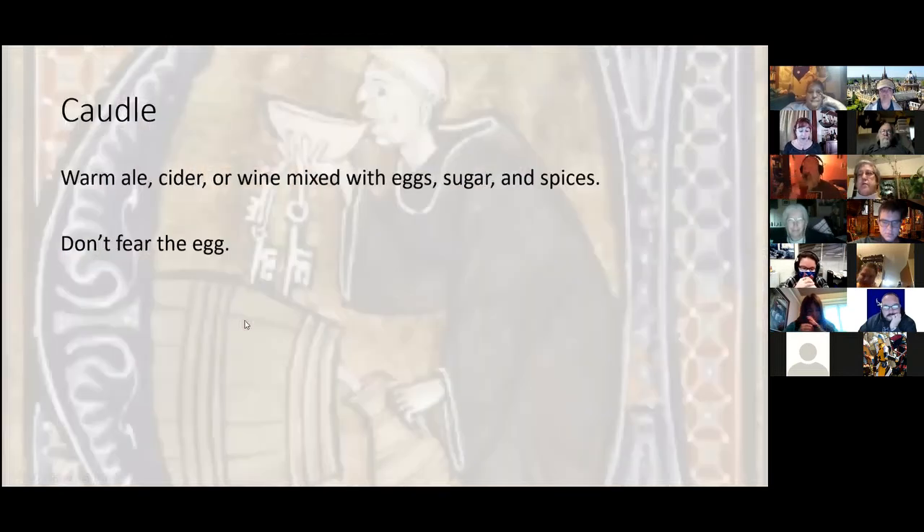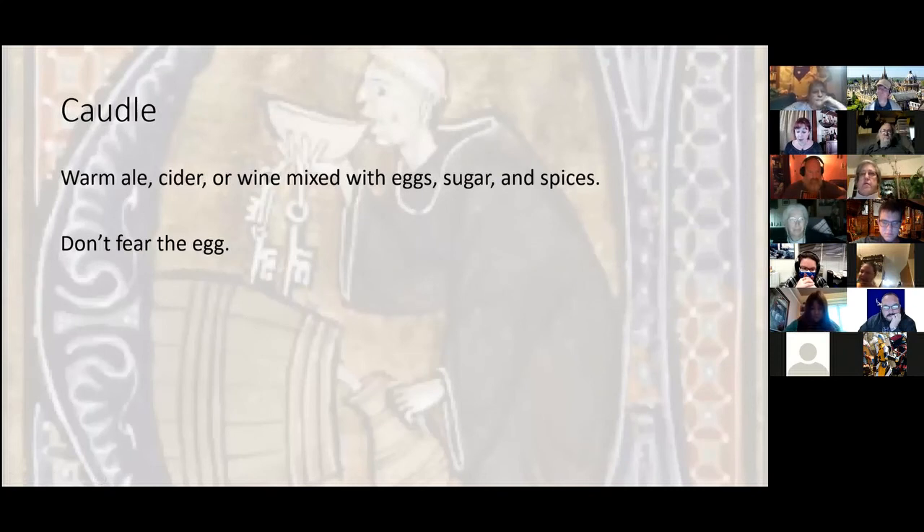Up next — sticking with the ideas of warm ale and cider — is the caudle, which is a warm ale, cider, or wine mixed with eggs, sugar, and spices. The difference between this and lamb's wool is you're throwing in eggs. Don't fear the eggs — not because I have 52 chickens, but because it's actually really good. The egg yolk adds a nice level of fat, depth, and warmth to the beverage that would have been greatly needed for those who are cold, and especially awesome for events like Gulf Wars where it gets really cold out.